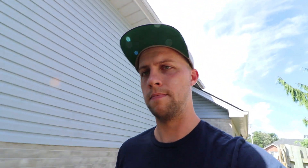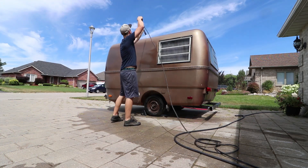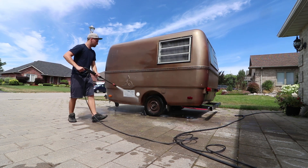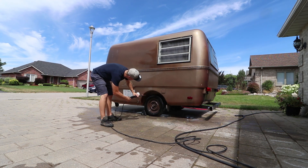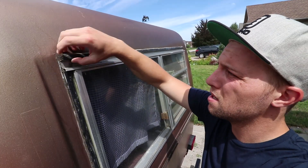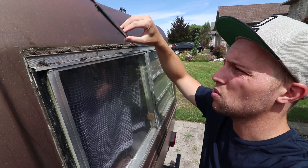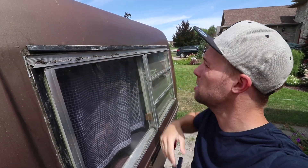Let's go grab the pressure washer and get everything started — get a soap bucket and start cleaning this thing up, then we'll dry it off and start working on sanding. I want to get these strips off right here because they're holding a lot of dirt in there. It doesn't make sense to wash it and then have to wash it again because I don't want to be sanding that into the paint.